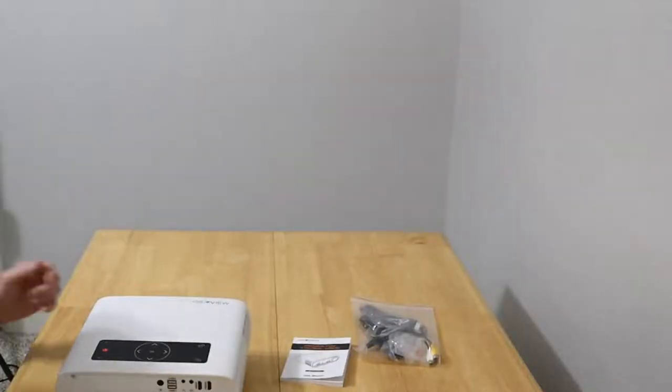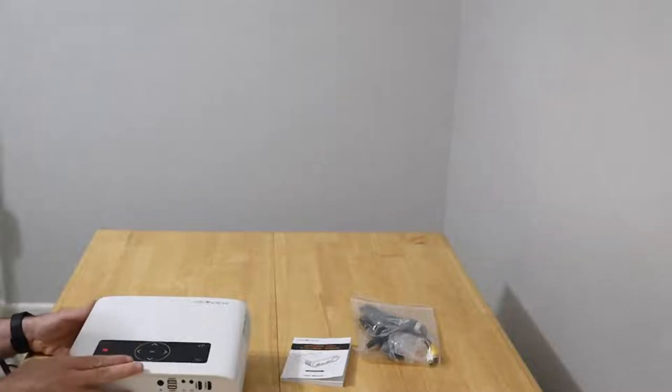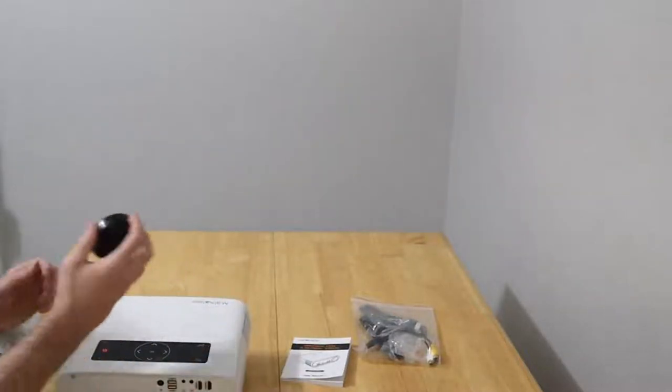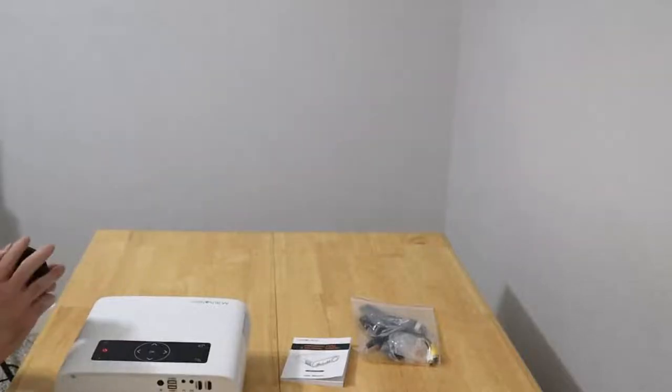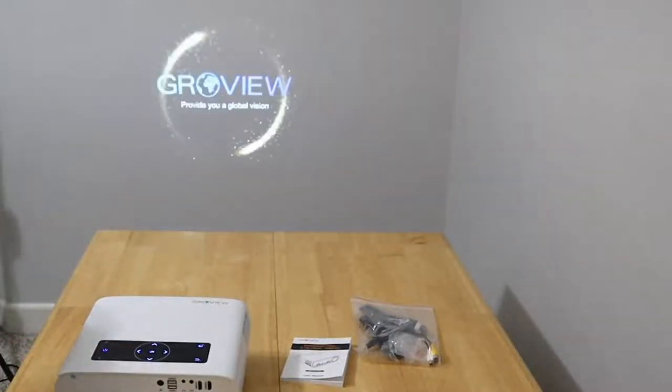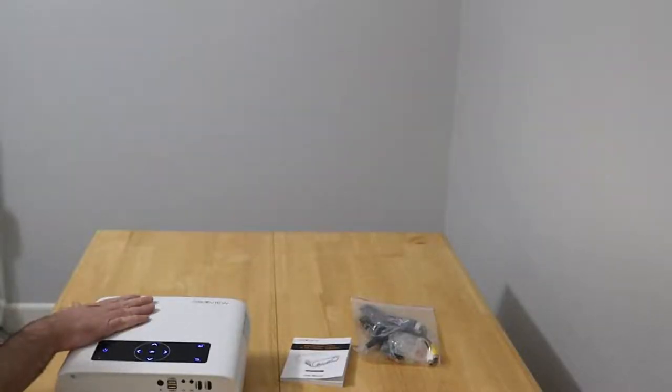Now we're going to go over the setup and a quick overview of the Groview Wi-Fi projector. The first thing you'll want to do is remove the lens cap — it just sits on the front, you pull it straight off. The power button is lit up in red; you just press and hold that for a couple of seconds. It's going to turn on. You can hear the ambient noise it puts out — that gives you an idea of its floor volume.